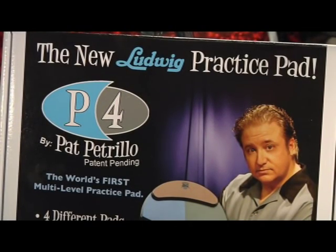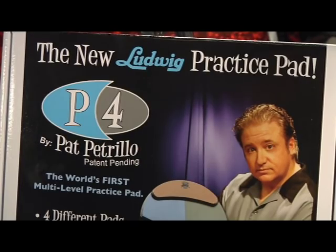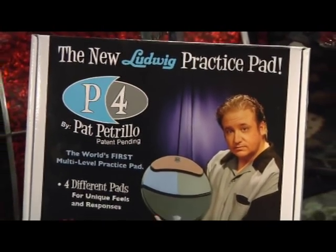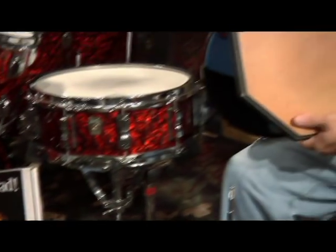Hey everybody, it's Pat Petrillo here and I want to introduce you to my new practice pad called the P4. It's the world's first multi-level practice pad manufactured by Ludwig, and I'm going to give you a little demonstration of it now.